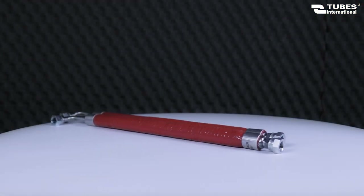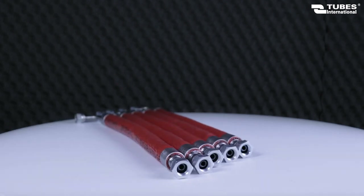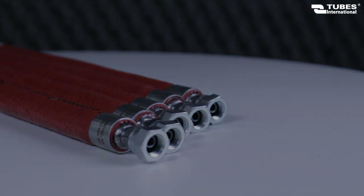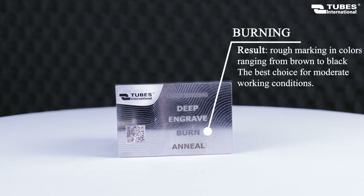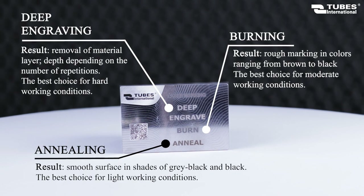The technology used is fully repeatable. This allows identical marking of the entire batch of products. Depending on the needs, three marking methods are used: burning, annealing, and deep engraving. This makes it possible to obtain optimal results.